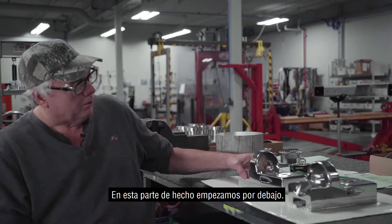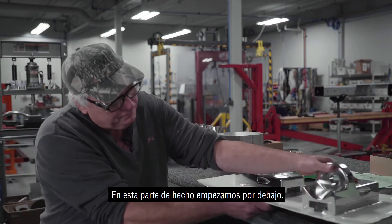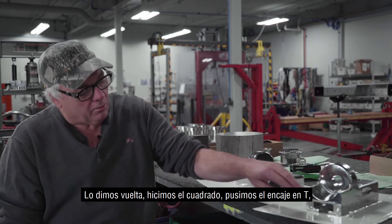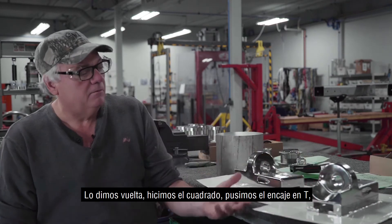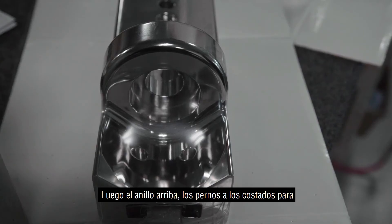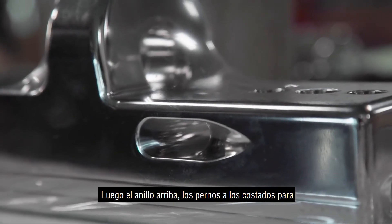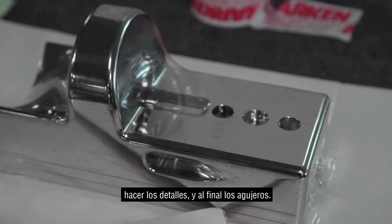On this part we actually started on the bottom — it was upside down. We squared around the part, put the T-slot in to work on the bottom, and we did everything on the top. We had print on both sides to do the side features, and then up on the end to put the hole and counter bore in it.